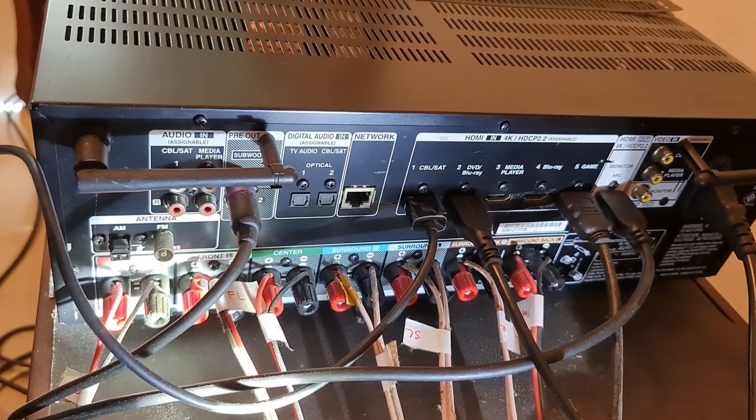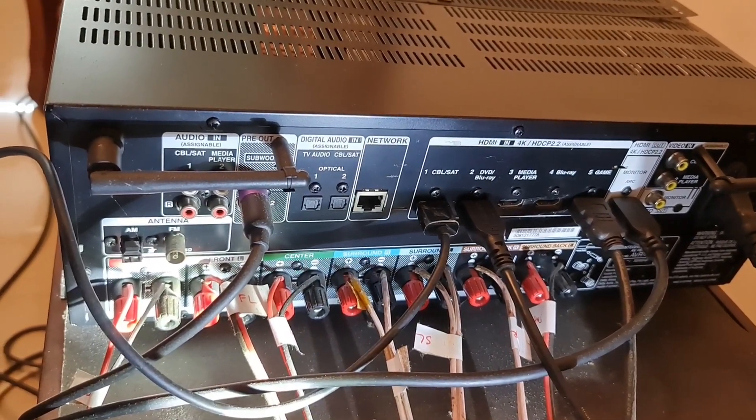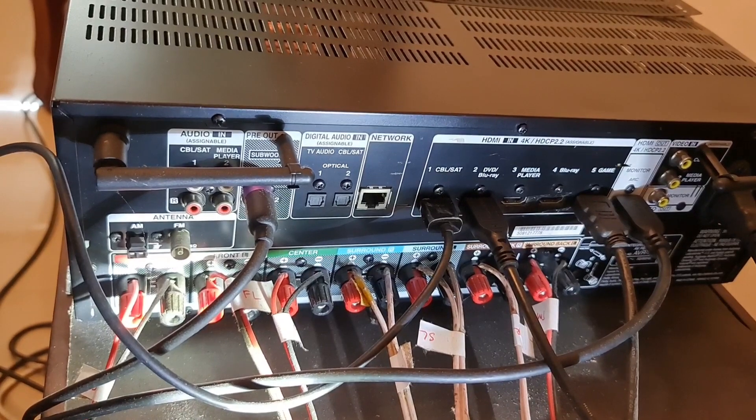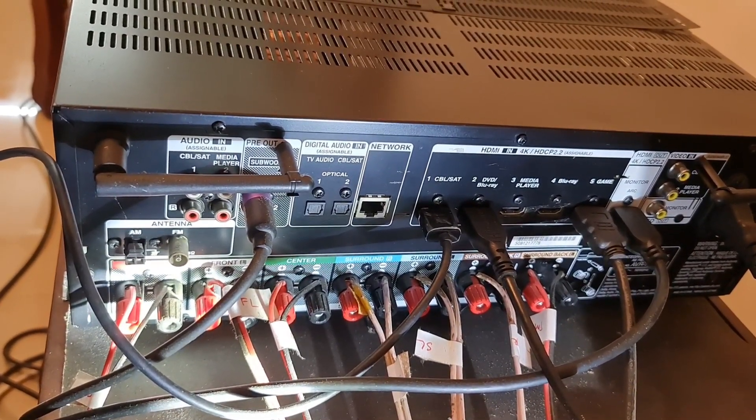This is the receiver. This is the speaker package, projector, Atmos setup, screen — all the minimum requirements. I am going to show you the complete idea of this setup.